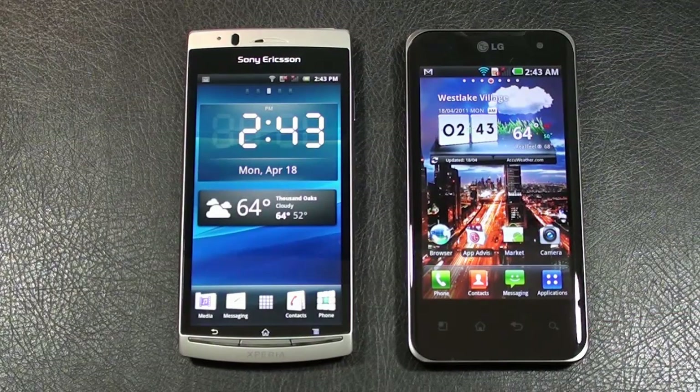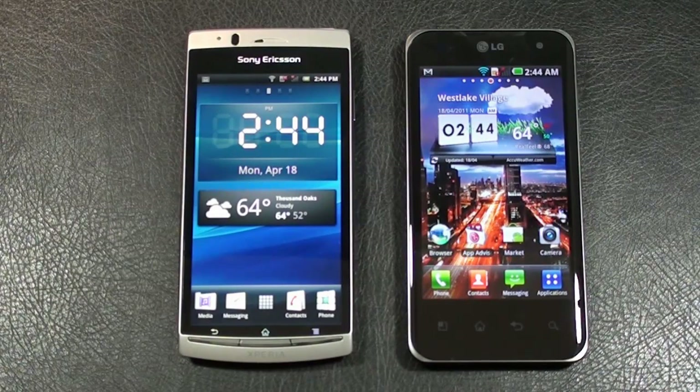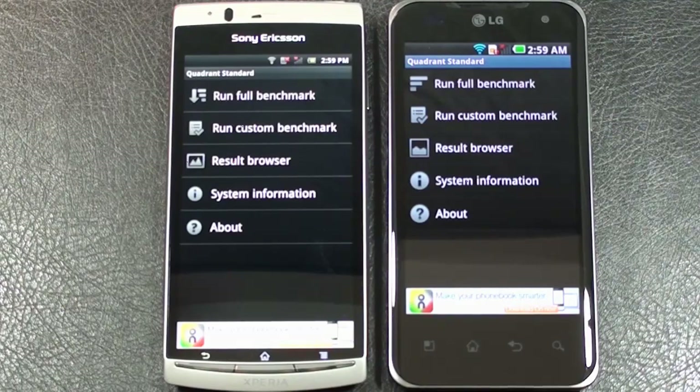The Xperia Arc has 320 megabytes of internal storage and 512 megabytes of RAM, expandable by up to 32GB via micro SD. The Optimus 2X has 8 gigabytes of internal storage and 512 megabytes of RAM, also expandable by 32GB via micro SD. Both phones offer Wi-Fi 802.11 b/g/n, DLNA, HDMI out, Bluetooth 2.1 with A2DP, GPS, and can be used as Wi-Fi hotspots. The Xperia Arc runs a Qualcomm MSM8255 1GHz Snapdragon processor; the Optimus 2X runs Nvidia's Tegra 2 1GHz dual-core processor. The Arc runs Android 2.3 Gingerbread; the Optimus 2X runs Android 2.2 Froyo.